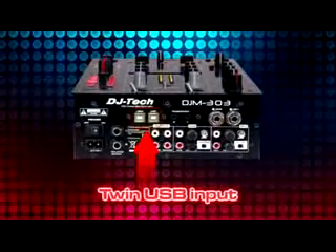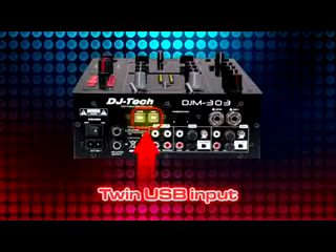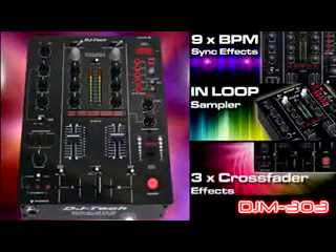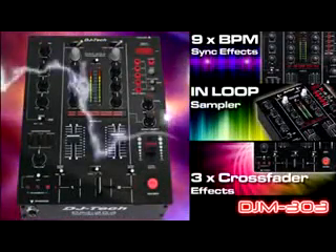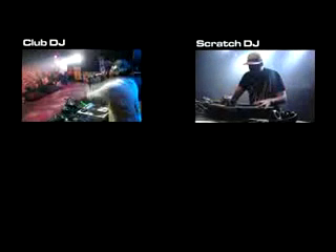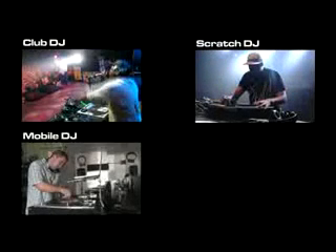DJM303 is a two-channel DJ mixer with twin USB input/output for PC playback and recording. On board is a 9 BPM sync effects including the all-new in-loop sampler and three crossfader effects, designed for today's aspiring DJs, hobbyists, or the true mobile entertainers who need a compact and powerful two-channel DJ mixer.